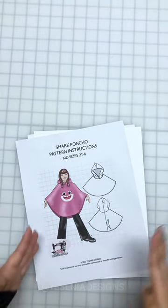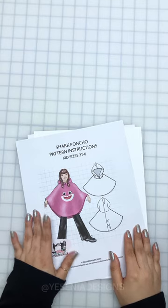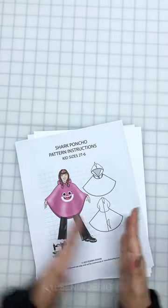Hey guys, welcome back to my channel. Today we're going to be working on a new sewing pattern that I just added to the shop — it's this adorable little shark poncho. I even added a little tail on the back. I really do like how this turned out, so I hope you like it too.